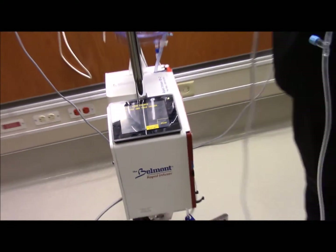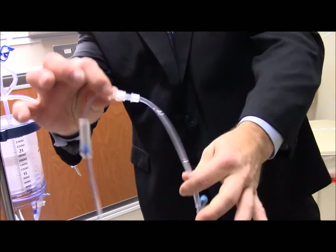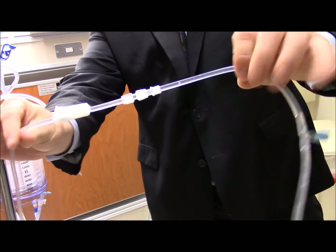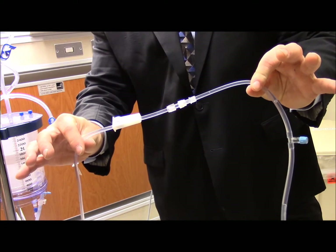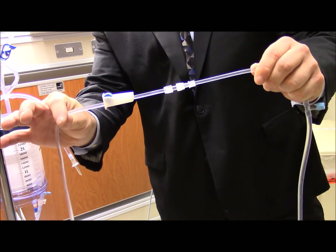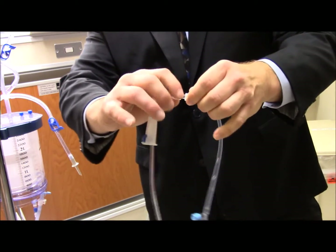Notice that I've put an extension on there now because this line, the normal line, wasn't long enough, so I added an extension - a third layer. It's a special straight connection that we provide. Never put something that's a smaller diameter through this line because it could cause high pressure, so make sure it's connected real tightly.